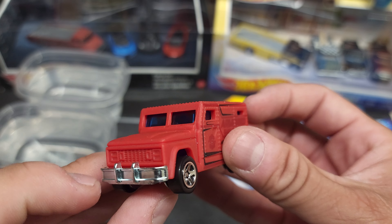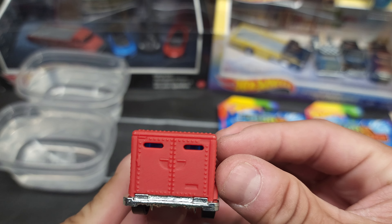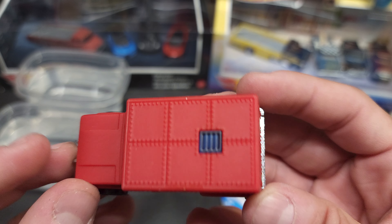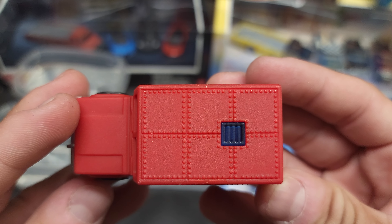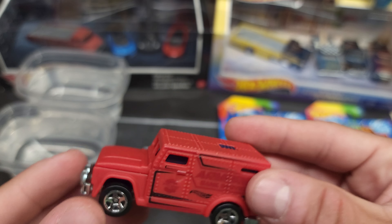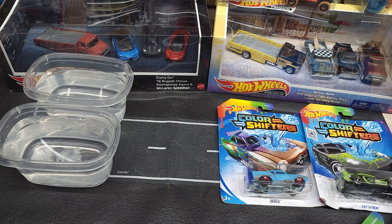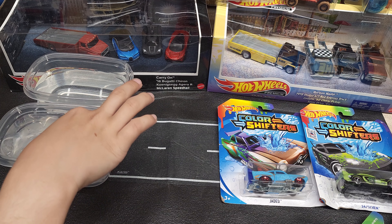It looks like before — we're gonna see what happens right now. I like that detail on top. I like the chrome bottoms too. So first we'll do cold.